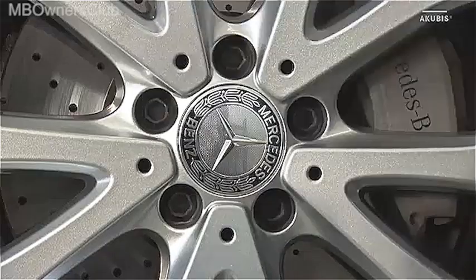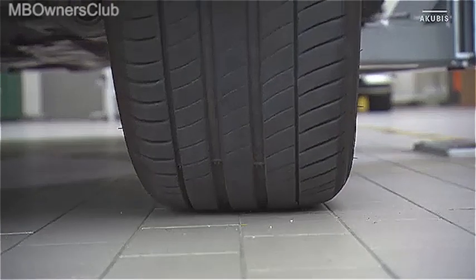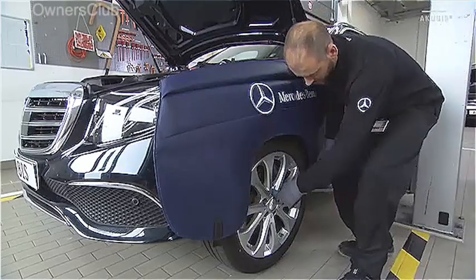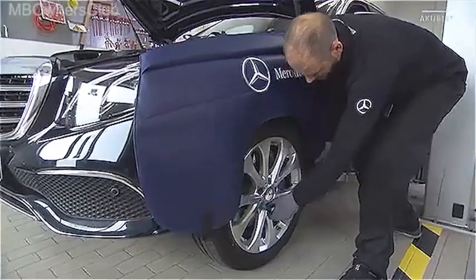Then lower the vehicle until the wheel is slightly in contact with the ground. Now tighten the wheel bolts crosswise with a torque wrench to a maximum of 80 Nm.